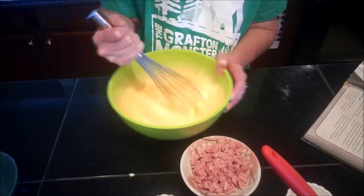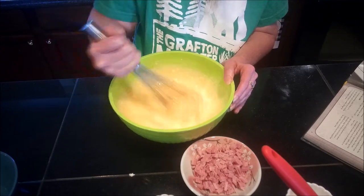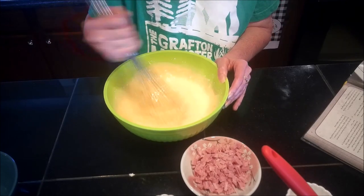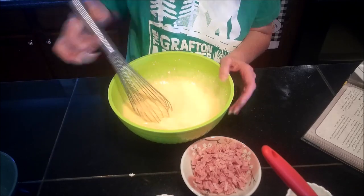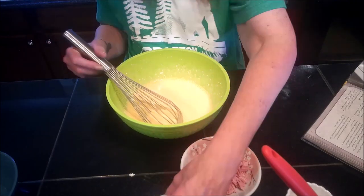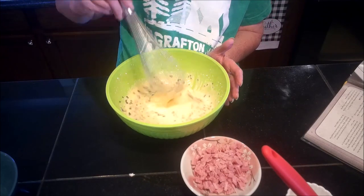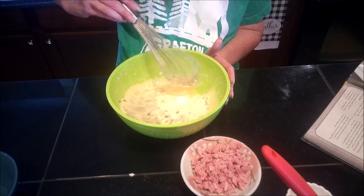I want to whisk this until it's light and fluffy, and make sure the eggs are well blended in. Once that's done, I'm simply going to add in my chives. I'm using dried chives today that I dehydrated myself, and they'll reconstitute in the eggs, so I'm not concerned about them being dried. You can also find dried chives in the dried section of your grocery store.